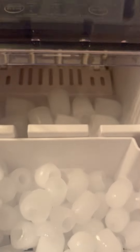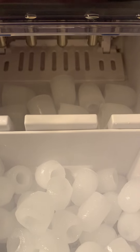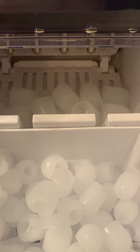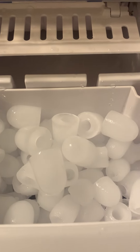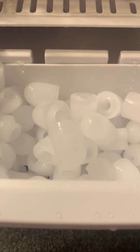There it goes — they get scooped up. It just runs at its own pace. It gets scooped up and tossed into the ice tray. Then it will recycle and start making some more ice cubes.